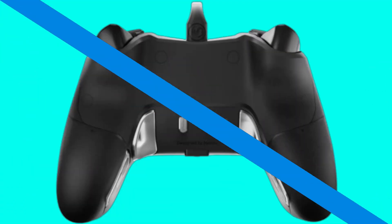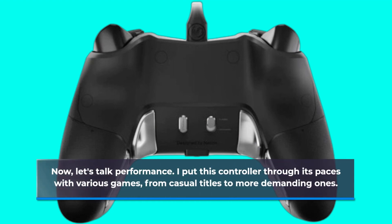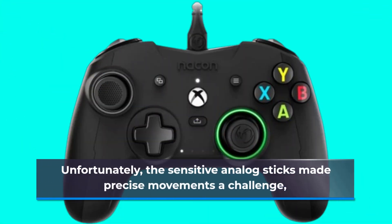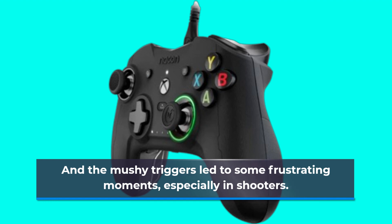Now, let's talk performance. I put this controller through its paces with various games, from casual titles to more demanding ones. Unfortunately, the sensitive analog sticks made precise movements a challenge, and the mushy triggers led to some frustrating moments, especially in shooters.